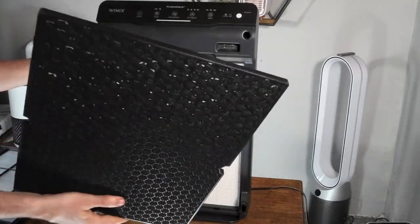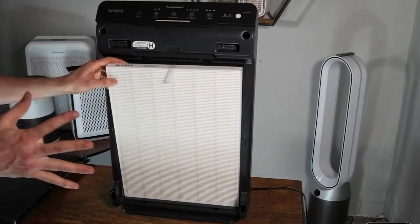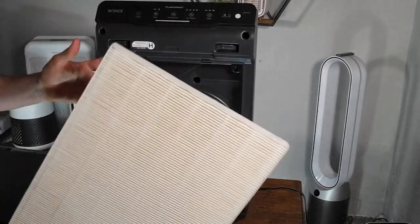This is the carbon filter, which can be cleaned — check out the manual; you need to wash this and let it fully dry. The HEPA filter will need to be replaced at least every 12 months, but you want to make sure that it's fully dirty before you throw it away and replace it.